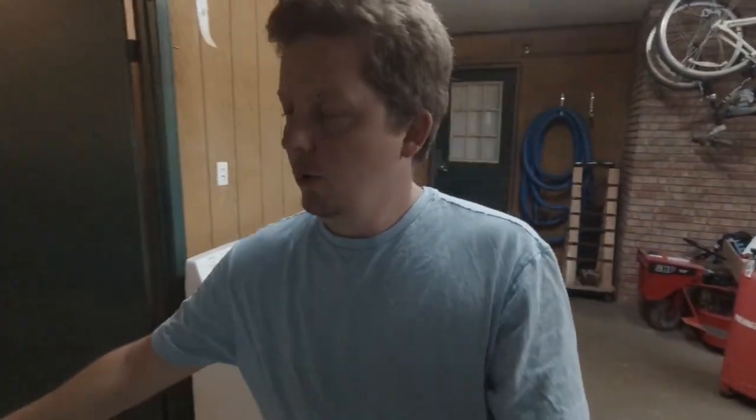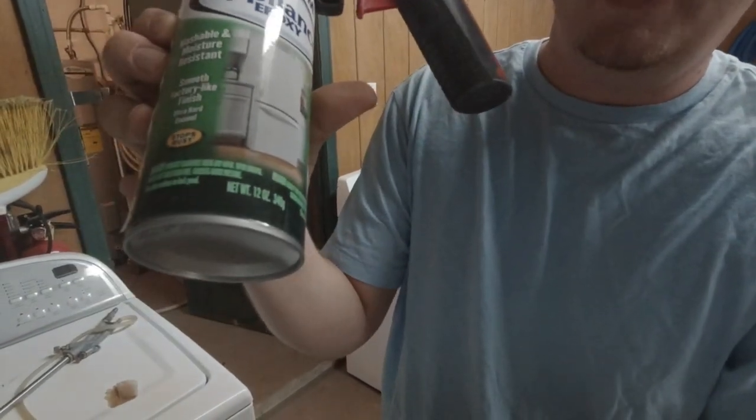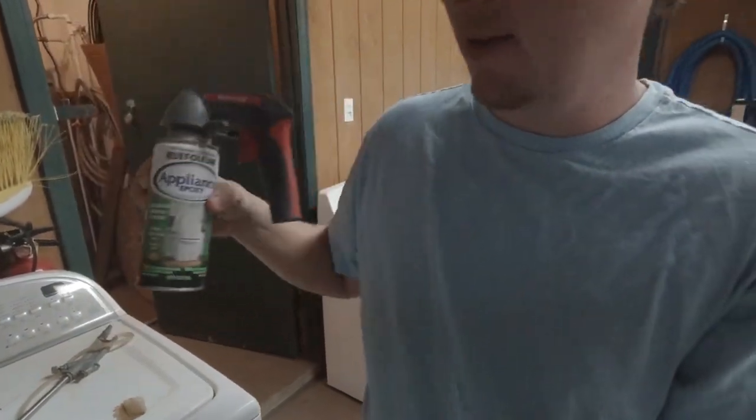I would buy broken washers and dryers for fifteen to twenty dollars a piece. If they claim they work and seem like a trustworthy seller, I'm willing to pay fifty to a hundred dollars depending on the condition and age. I'll bring it back to my shop, clean it, and respray paint it — this paint comes from Walmart, it's white appliance paint made for painting appliances, and it looks just like the original. So basically you're buying washers and dryers, cleaning them up, painting them, making them look better, and flipping them right back on Facebook Marketplace.